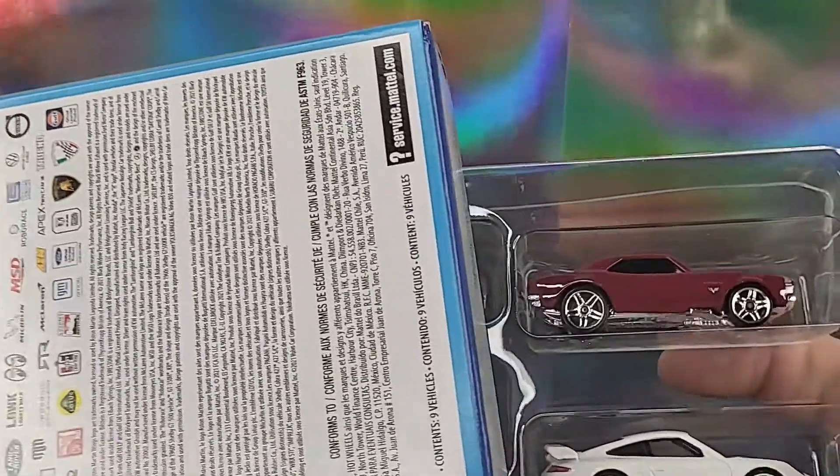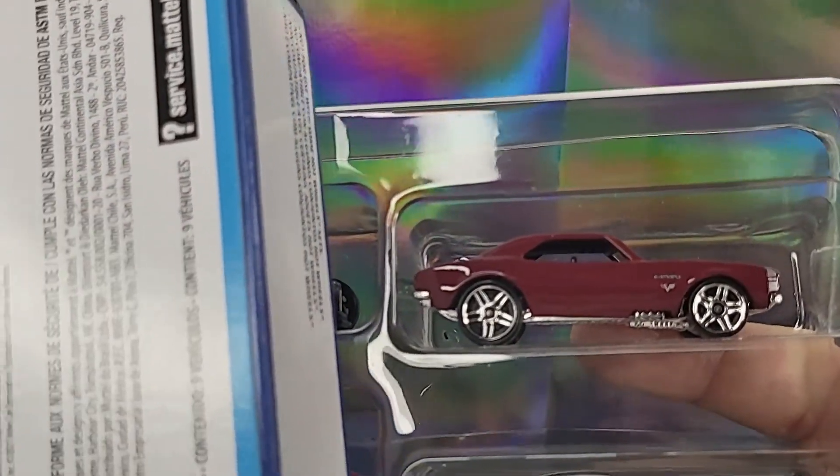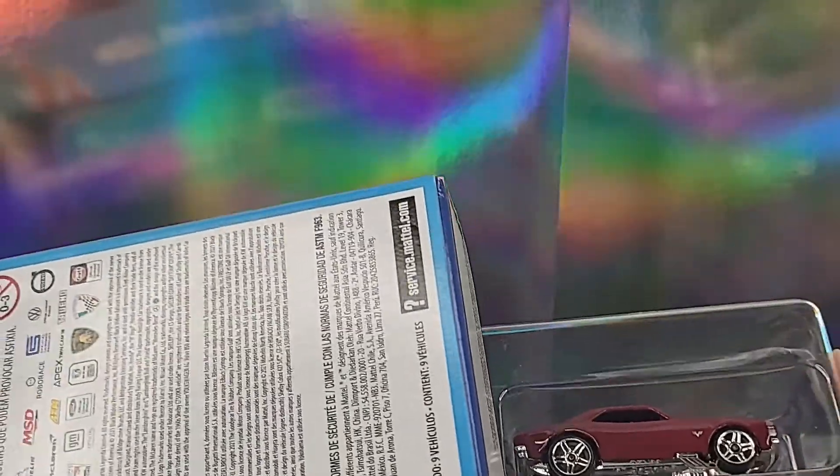Alright, let me go ahead and get this guy opened up — I've already kind of ripped it apart earlier just so it wouldn't take as long. And now we're here. This is the exclusive car, the reason why I bought this in the first place.